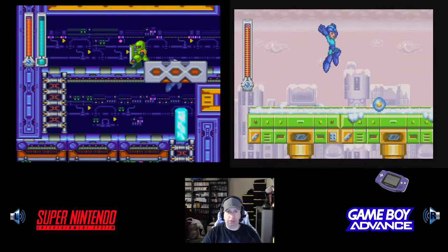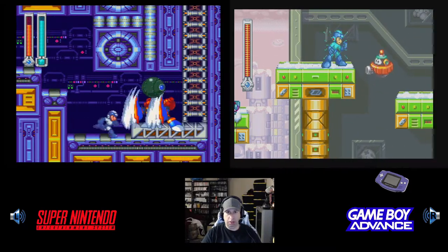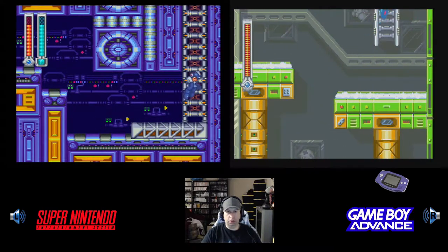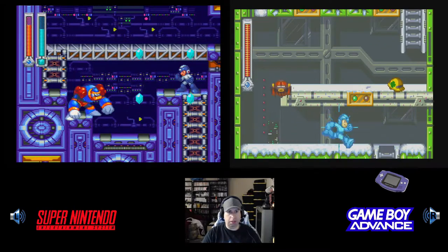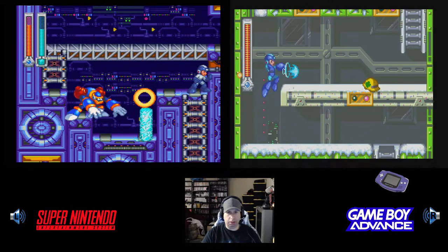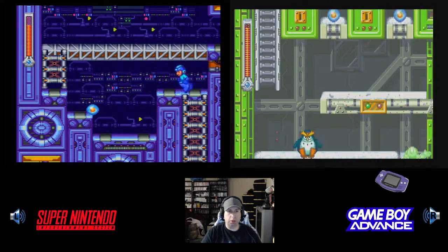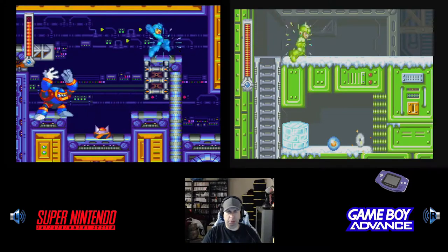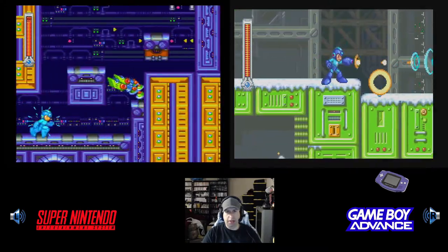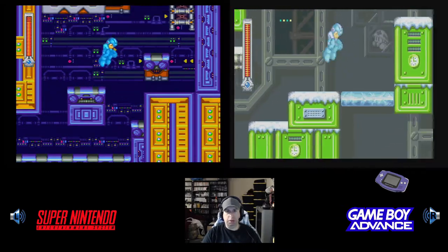There are actually two Robot Masters taken from Mega Man 8 as well — the other six are original characters. They don't play exactly like they did in Mega Man 8; they move a little bit differently and give you different weapons, but the sprite work is the same. Magic Man takes stage assets from Clown Man in Mega Man 8, and so on.